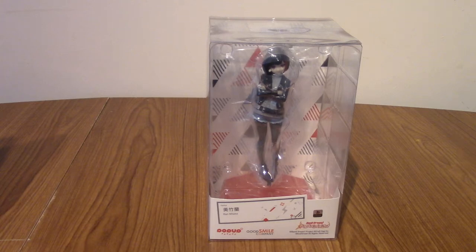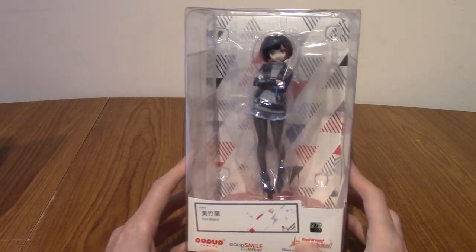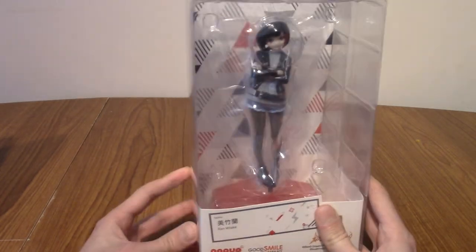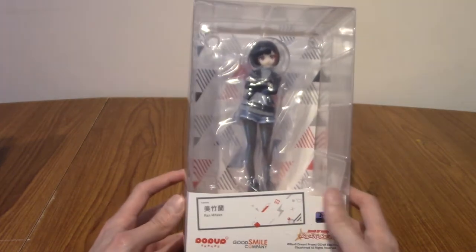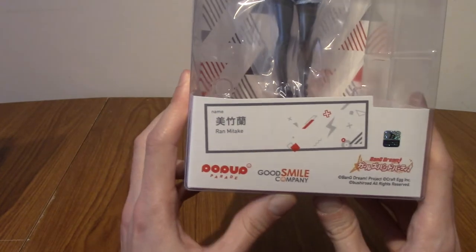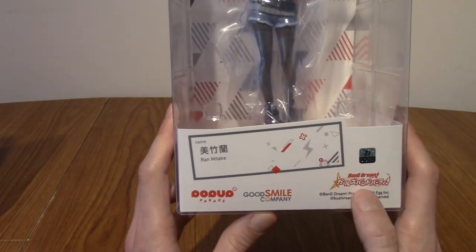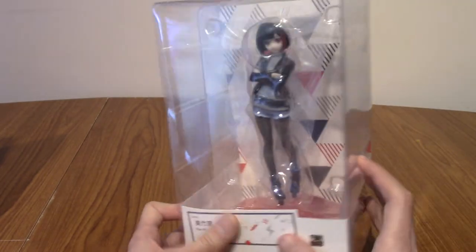Hello and welcome to a statue review of the Pop-Up Parade Ran Mitake from BanDream Girls Band Party. Today we've got another Pop-Up Parade — this is my third one now. Quite excited for it. Ran Mitake is the lead singer of Afterglow from BanDream Girls Band Party, which is a mobile game and anime. I think the mobile game came first, and that's where I've spent most time. I have seen season one of the anime as well, which is very nice.